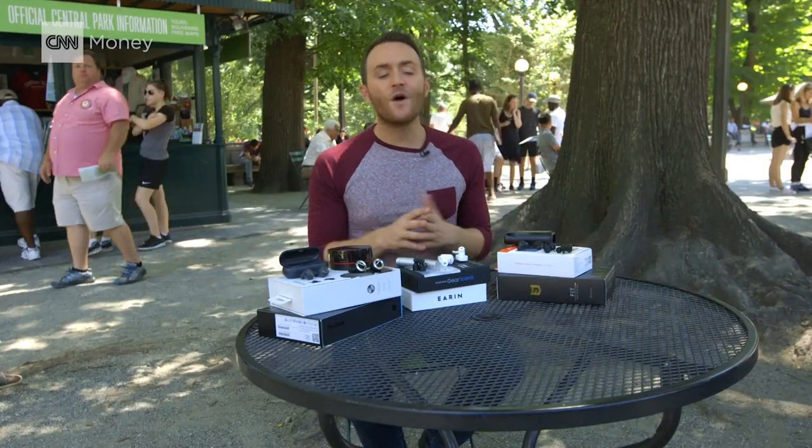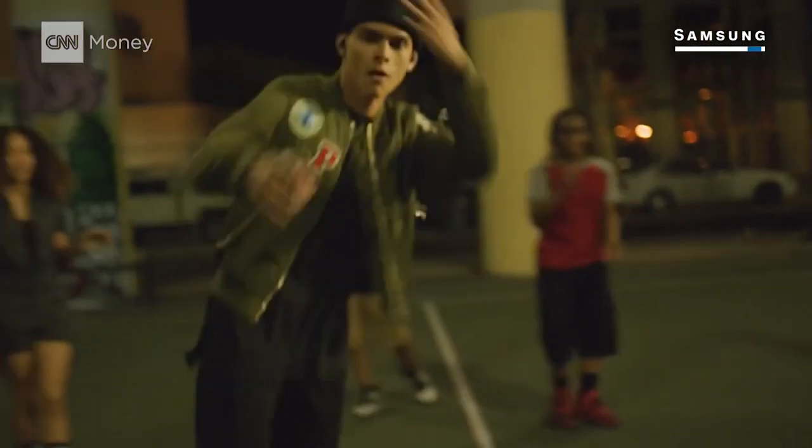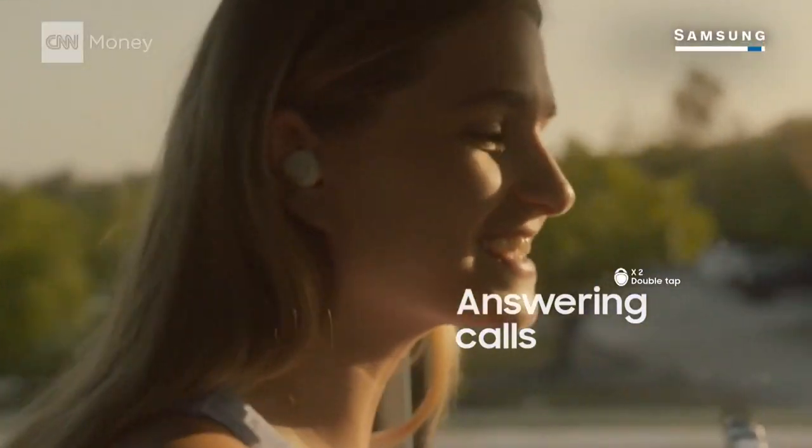Which one should you buy? The one that performed the best by far in our test: the Samsung IconX. At $199, they're the cheapest of the three that worked. They look the least ridiculous, and they're the ones that felt the most comfortable. The microphone works surprisingly well, even though it's all the way up in your ear. And they have touch controls, which allow you to answer the phone or skip tracks.